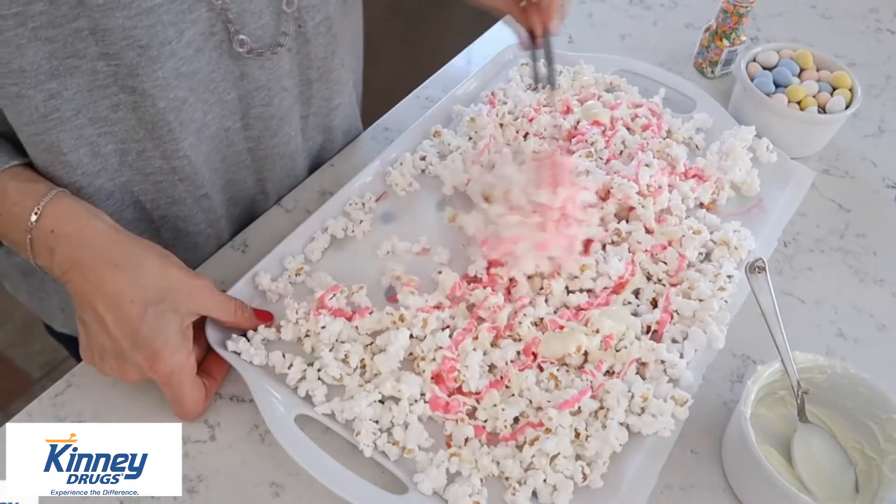Hold it onto your parchment paper and move fast. It's really versatile — you can mix in anything you want. You can use the Peeps, use a different type of candy, don't use any candy at all, throw in some sprinkles for color. Whatever you're in the mood for.